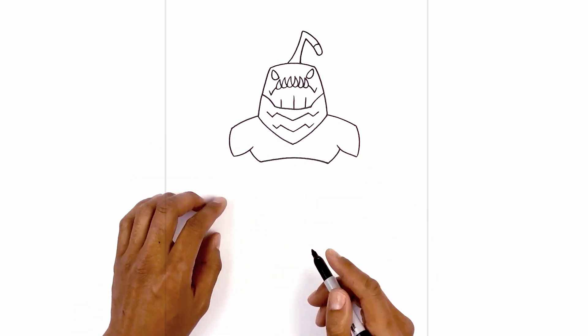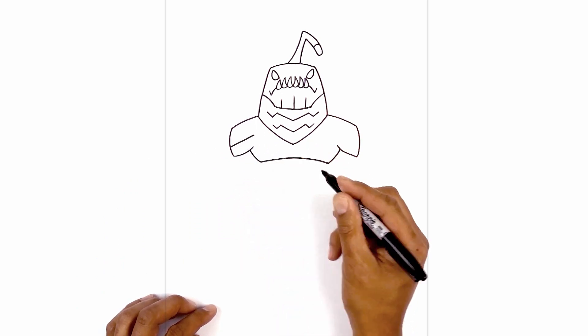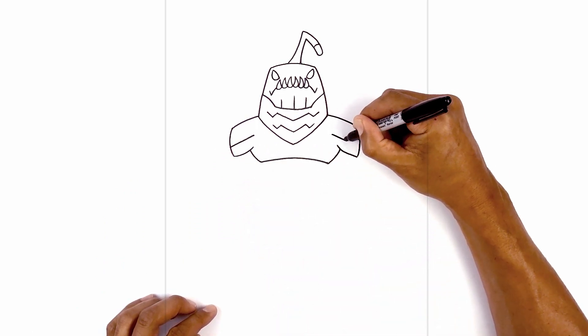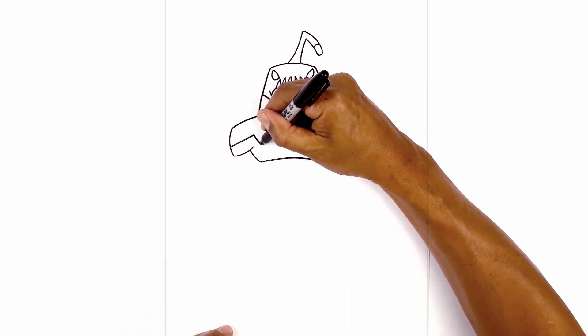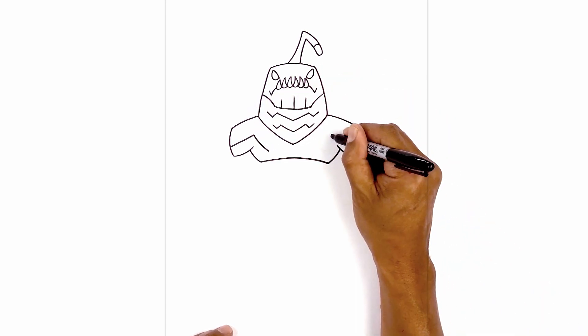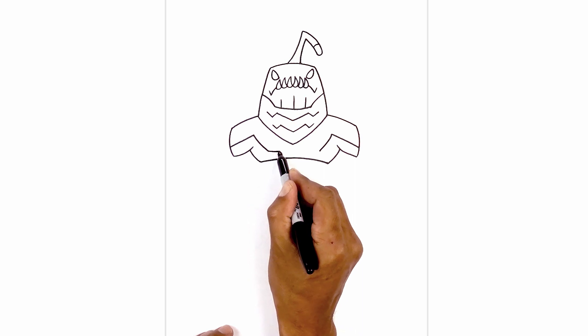Now let's add the trim along the upper shoulders. From this side on the left, we're going to go up at an angle towards the head. We'll do the same thing on the right side. From here, we're going to curve down and in, just above the chest line. And we'll connect these two points with a straight line going across.